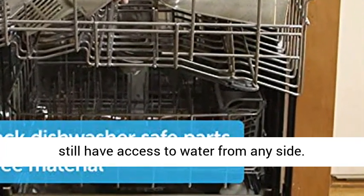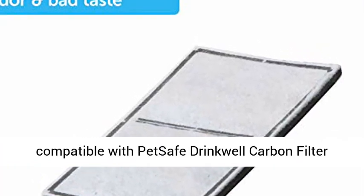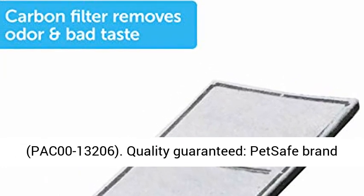Compatible filters and pump: the fountain is compatible with PetSafe Drinkwell Carbon Filter No. 1, PAC00-13,067, and the Drinkwell Replacement Pump, PAC00-13,206.